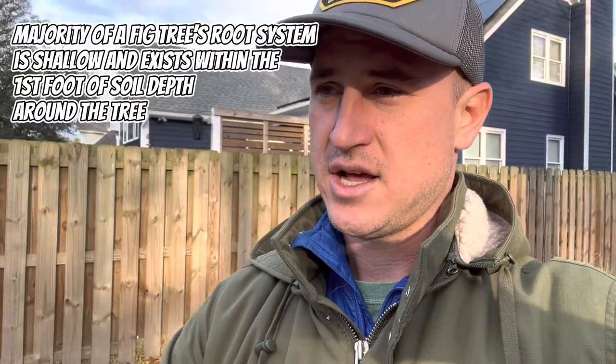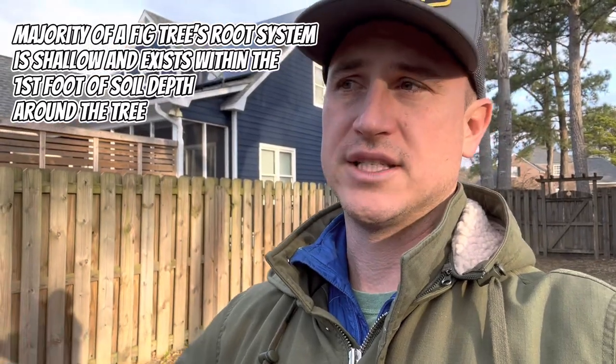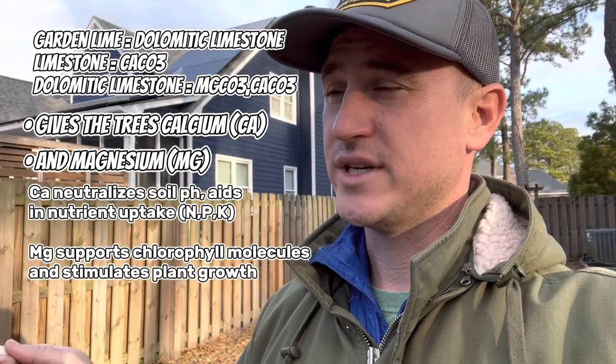I put some trees in the ground when I moved the bench and it looks legit — I'm pretty stoked. I also removed the weed blocking layer underneath to allow the shallow roots to spread and absorb more nutrients, since fig trees like to have their roots spread on the first foot of soil and spread wide. I applied a garden lime — dolomitic limestone — which gives them calcium and magnesium, and it'll allow all of that to soak into the soil and be absorbed as efficiently as possible.